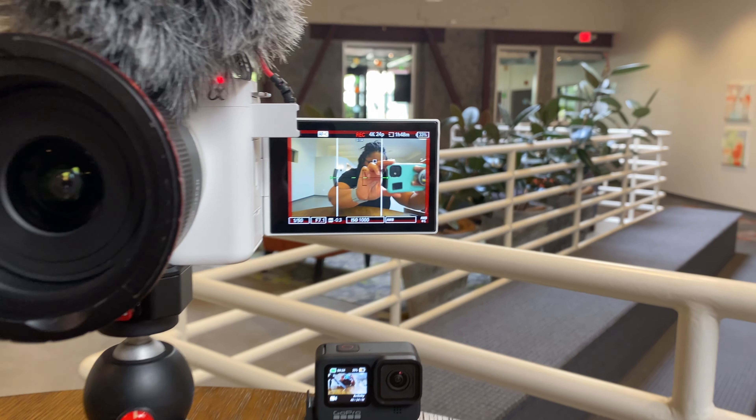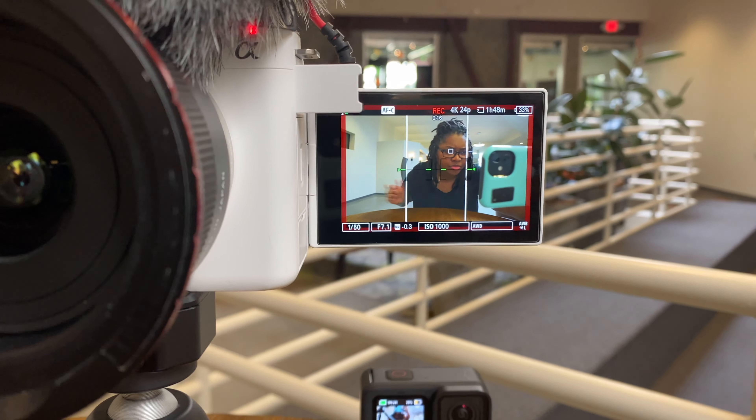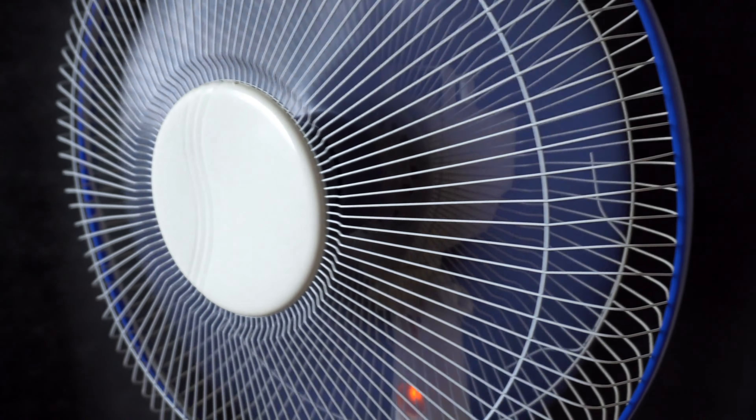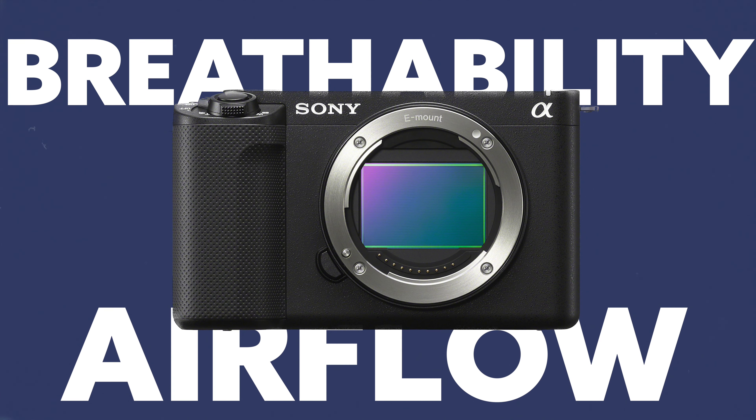Right there is the little sensor on this fan that tells you what the temperature is on the camera. So if you're behind the camera, you can see what that temperature is, where it starts from, and where it decreases. You can also see what the regular room temperature is if you're doing tests like that.